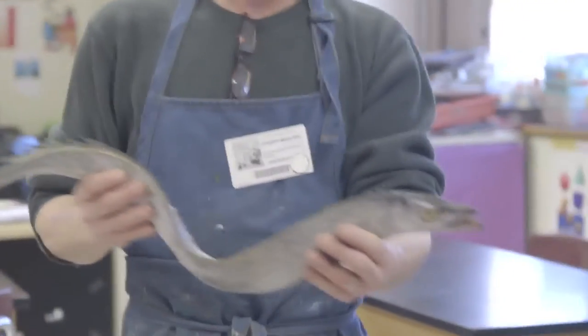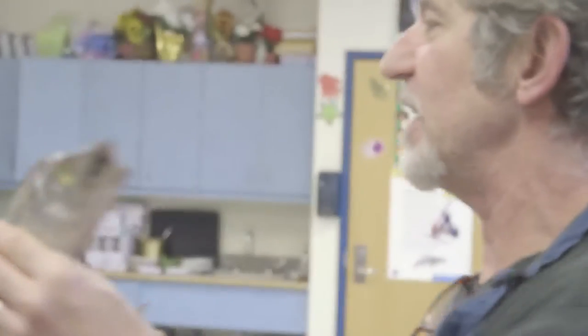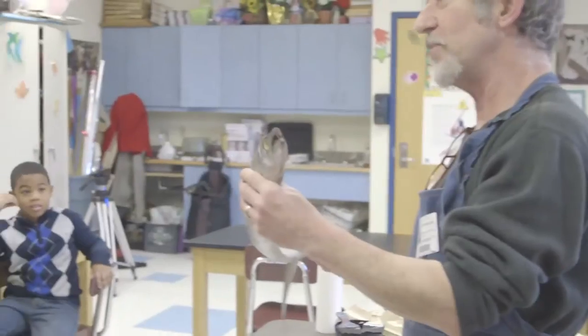Look at the teeth on that — those are the thickest teeth. It loves shrimp, but it will actually eat anything that it can fit in its mouth. Come up, you can touch it.